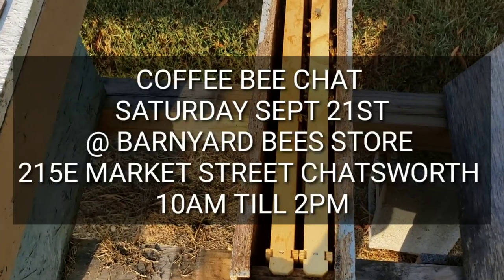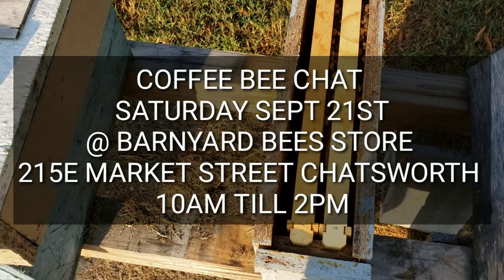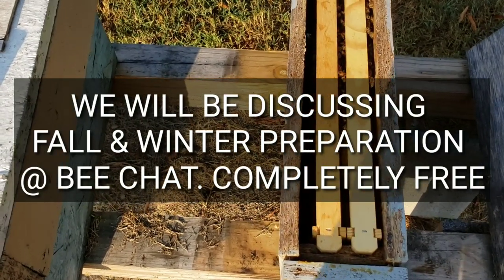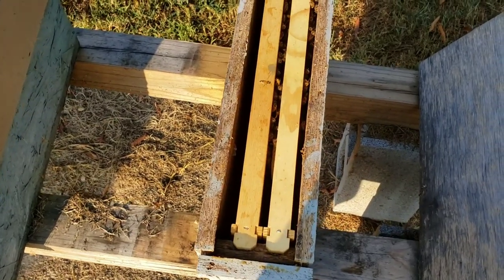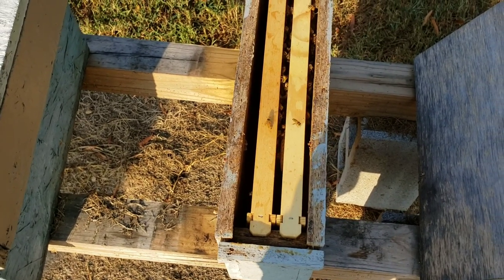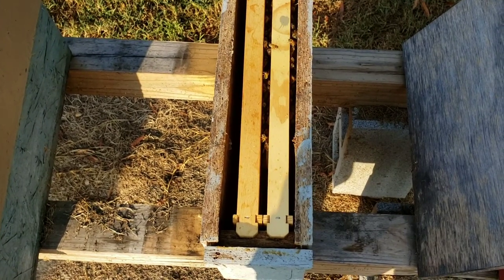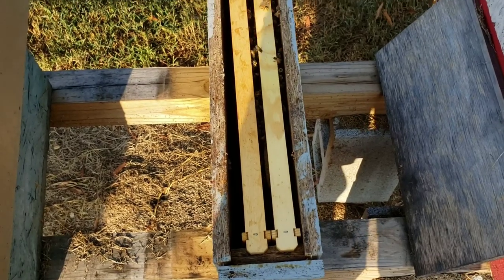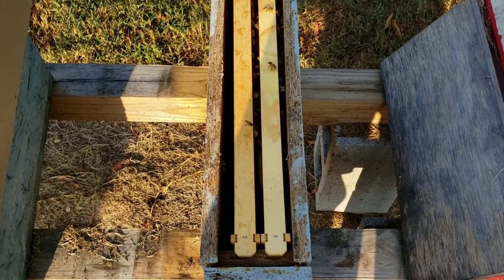Hey everybody, this is David at Barnyard Bees. What I want to talk about today is how to build up your weaker colony. We're coming up towards the end of September and we're getting ready to do some splits here next week. That's how late we're doing splits here in North Georgia, but they will be stronger splits with mated queens, which makes a huge difference. That gives you a good month before your frost comes, and goldenrod will be in flow for pretty much a month solid — and goldenrod's in flow right now.